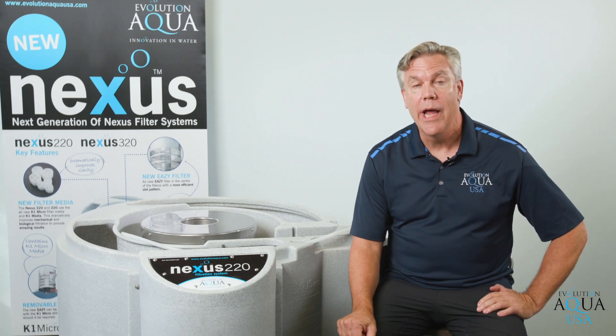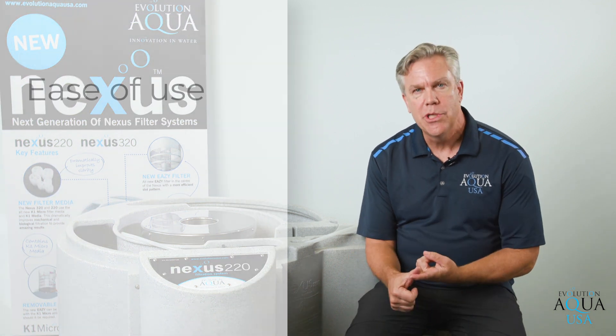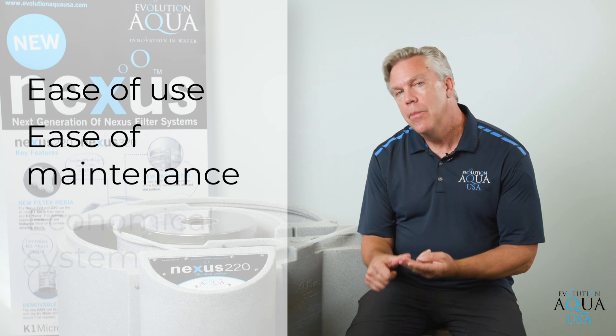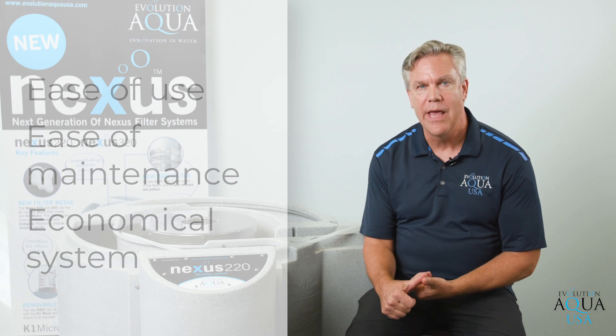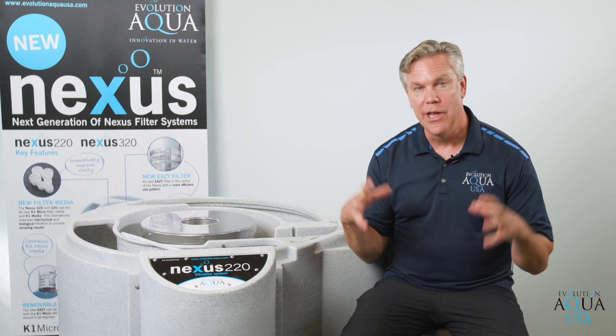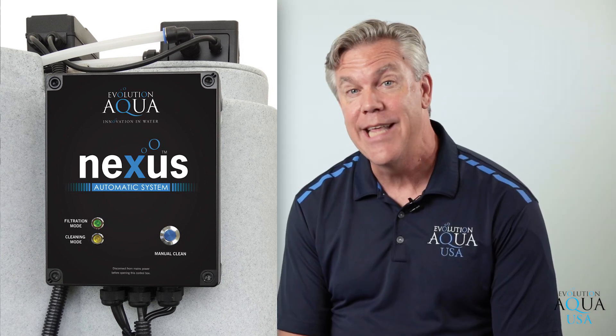So it's a very easy to maintain filter compared to other systems on the market and can handle a fairly nice sized pond. Some of the reasons why you should consider a Nexus filtration system are ease of use, ease of maintenance, and it is a very economical system filtering a 4,800 gallon pond and a 9,000 gallon pond respectively. In addition, we also have a unit that is an automatic backwash system that does the complete backwash cycle for you so you never have to touch the filter. You can set it to backwash the filter once a day or once a month. It's as easy as pressing a button and it does everything itself in order for you to have a nice, clean, clear pond.